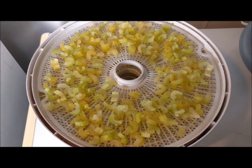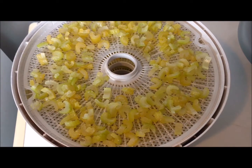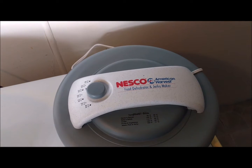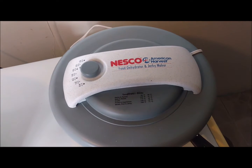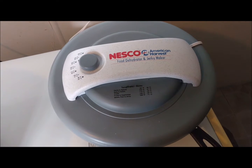We've got all of our cut-up blanched celery on our dehydrator — I've got five trays here. I do need to get some more trays so I can expand. I have the Nesco American Harvest food dehydrator and jerky maker. I've looked in the book and I cannot see where it says how many trays it expands to, so if any of you have this dehydrator and know, let me know.